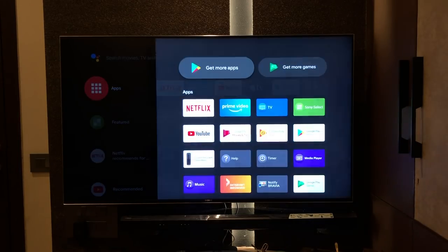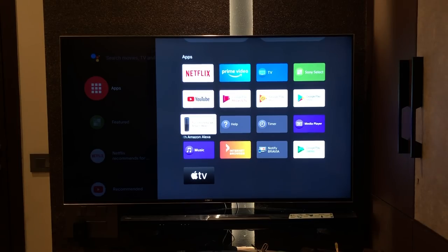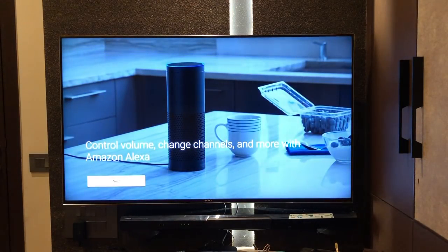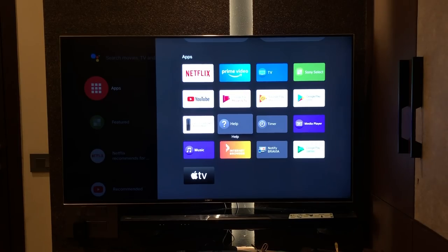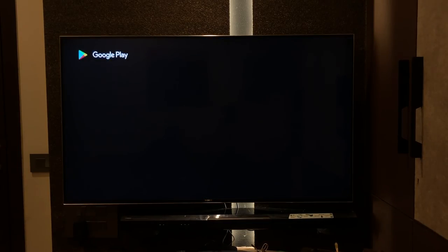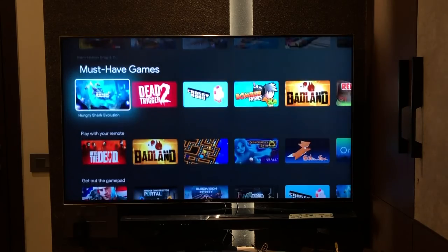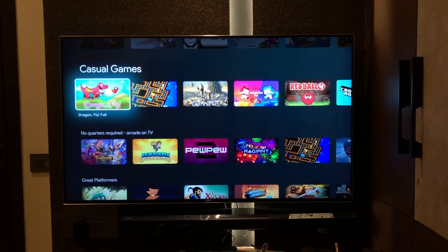Going to the app launcher, we have Netflix, Prime Video, TV, Sony Select, and YouTube. You can also set up TV controls with Amazon Alexa — go to the Alexa app, add the Sony Bravia skill in skills, and you can control your TV by voice. There's also a help app, timer, media player to play files locally, Notify Bravia, internet browser, music, and Apple TV. In the Google Play Store, there are tons of apps and games available to download directly. Some games work with the remote while others need a gamepad.